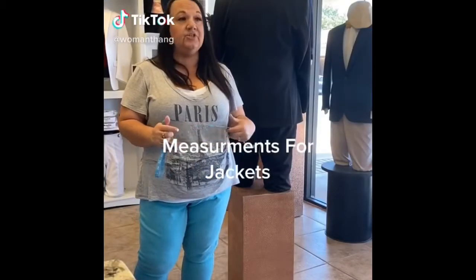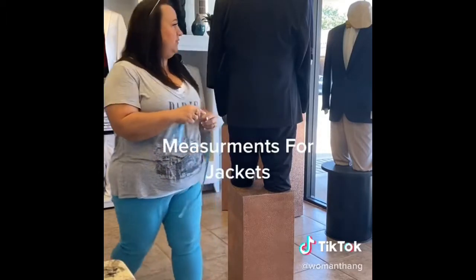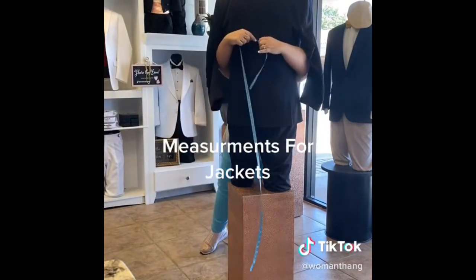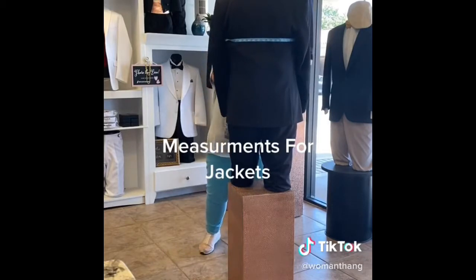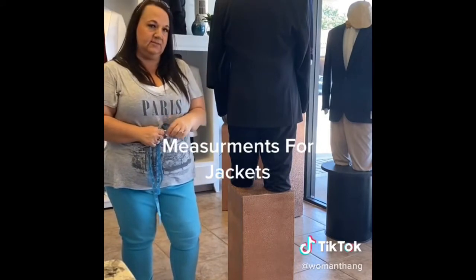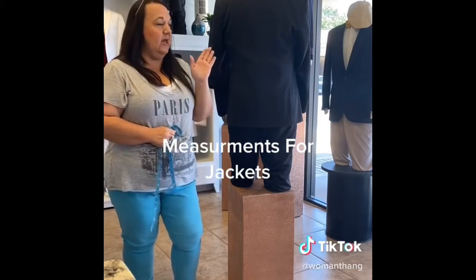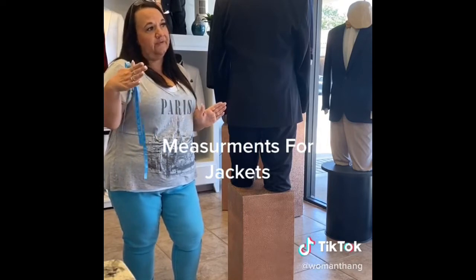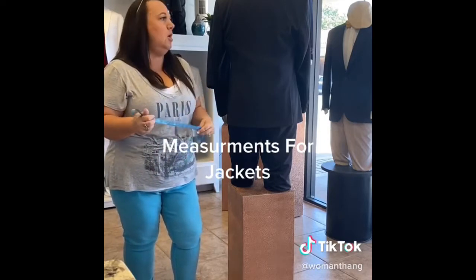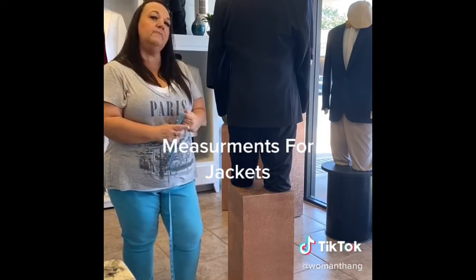Next we're going to measure a jacket. A jacket is two measurements. You need your chest measurement — lift the arms and get that full measurement just underneath the armpits. Remember he was 41. Then ask him how tall he is: 5'6" or shorter is short, 5'6" to 5'11" is regular, 5'11" and taller is a long. Your formal wear store can convert that for you just by your height, so really for a jacket you only need your chest measurement.